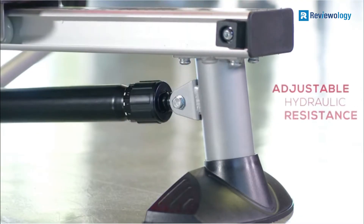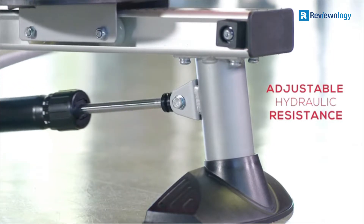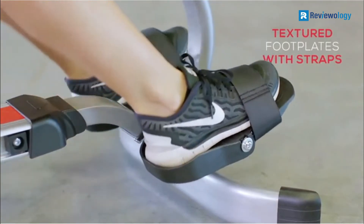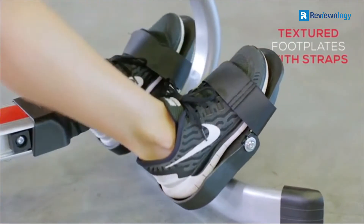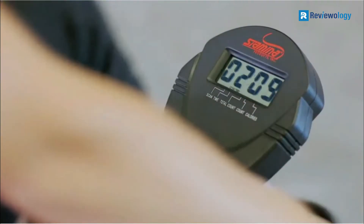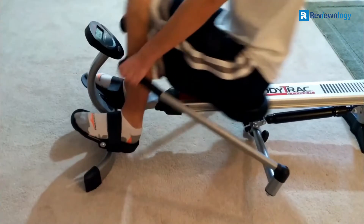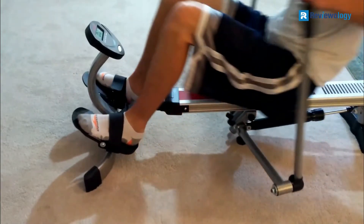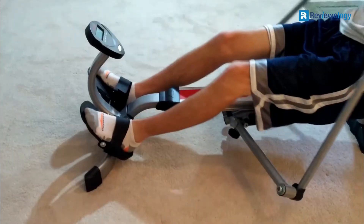The adjustable hydraulic cylindrical design helps change the resistance as you wish. The textured footplates and straps enable a good rowing experience. The molded cushioned seat protects the glutes and back during a workout session. The foldable arms save space and allow for easy storage. In addition, the machine is easy to clean.